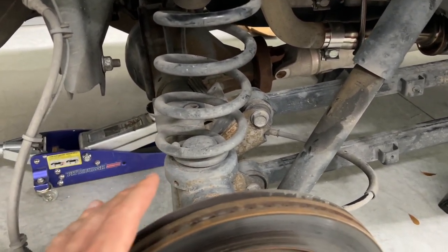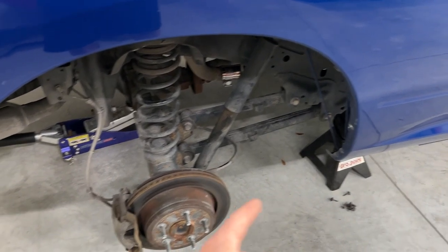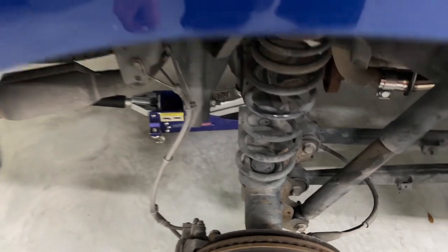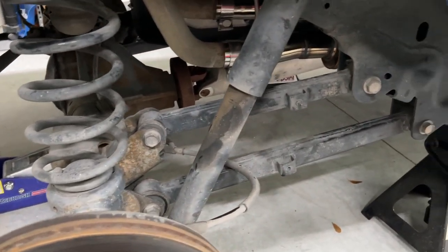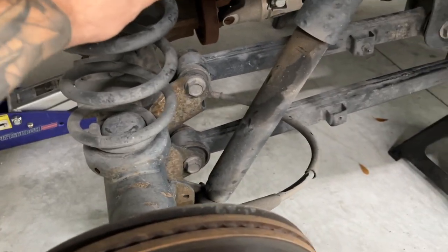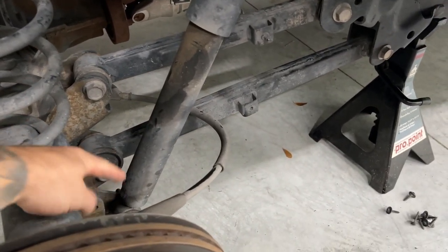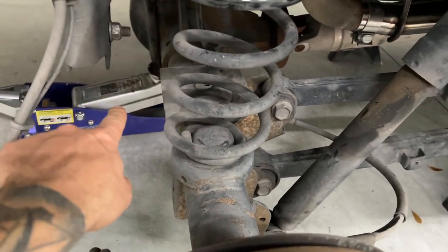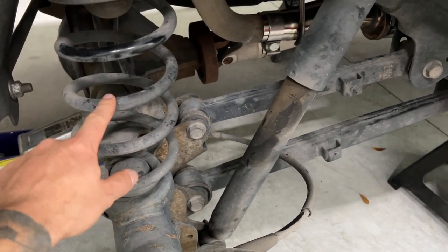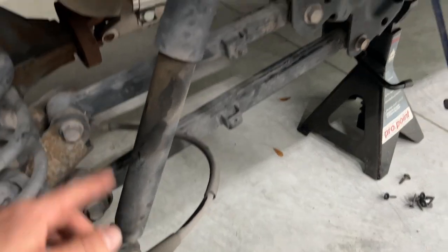I'll do the relocation bracket for you guys separately. As you can see here, we've already got the wheels off, the vehicle is on jack stands, and the fender liners are removed - they're just held in by a series of 8mm screws. Next we're going to remove our shock. Once you get the axle hanging, you can almost turn the springs out, but it's the shock that's limiting the axle drop. We've got it supported by the jack, and as soon as we remove the shock bolt, the axle will drop further and allow the springs to come out.